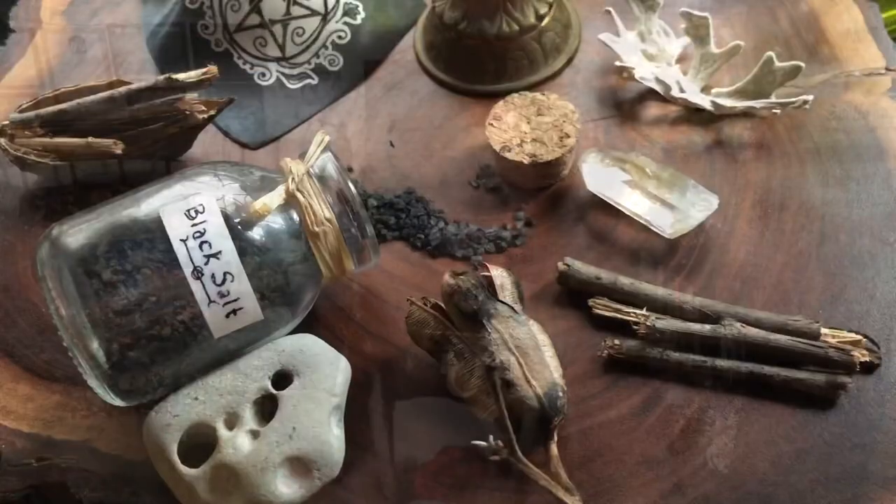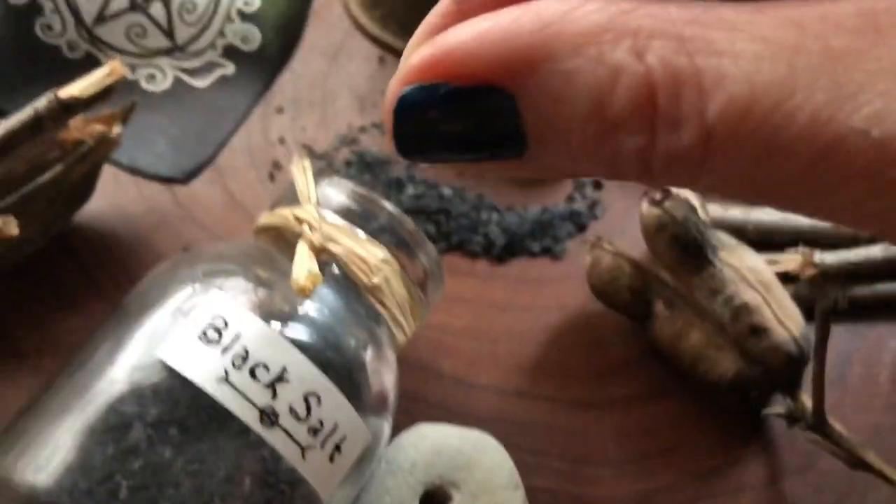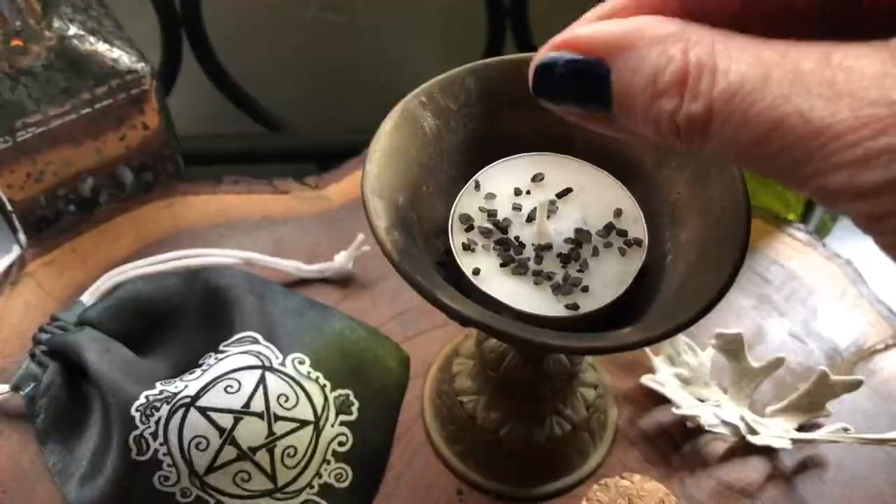There's a dark moon coming up at the end of this week and so I wanted to share my recipe for making witch's black salt. It's great for warding, defense, setting boundaries, and you can use it as a magical filter to keep only the things coming in that you want in your life.